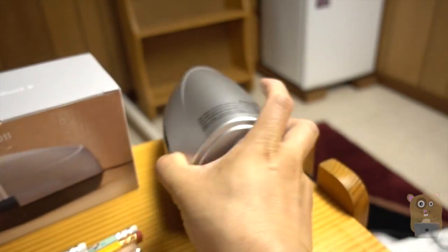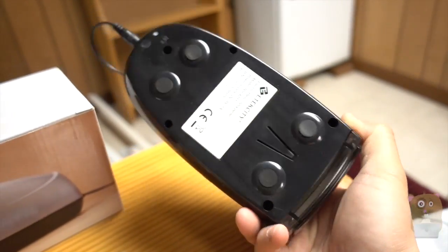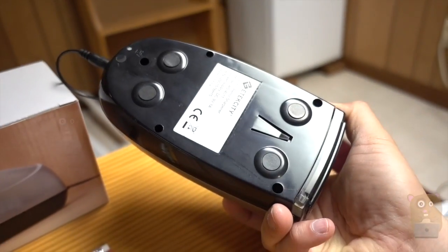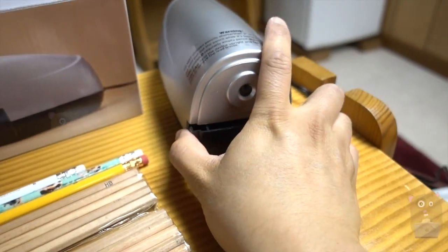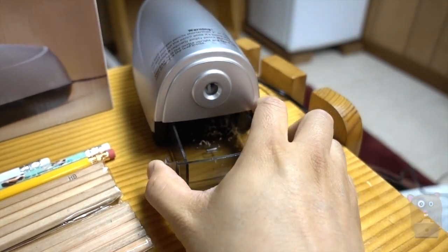For the item itself, it's a pencil sharpener — very easy to use. There are four non-slip pads on the bottom of this unit, and all the shavings are caught in here.